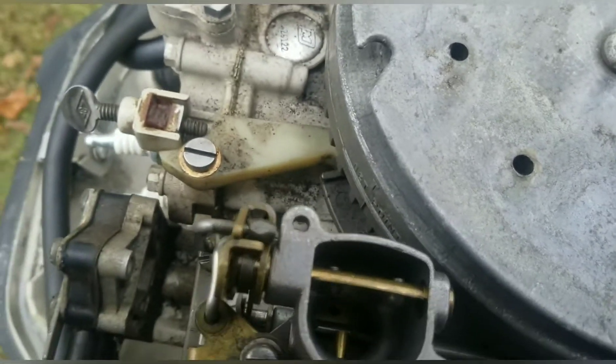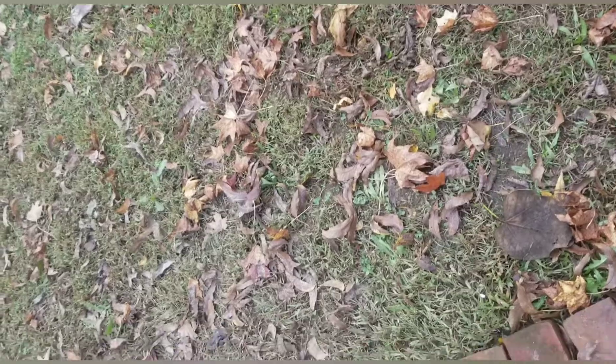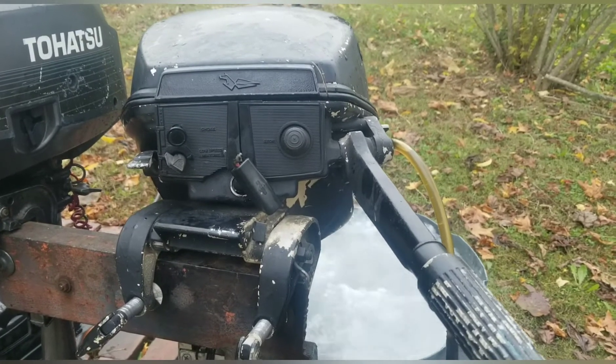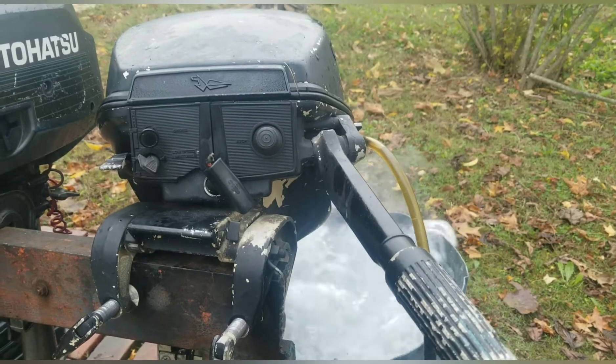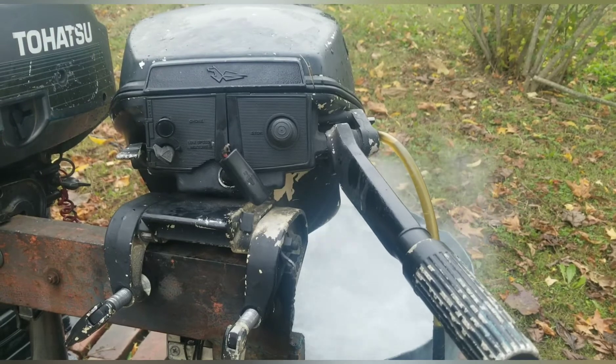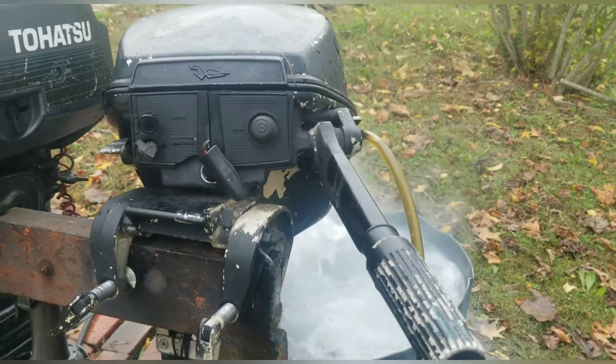That's what was wrong with the carburetor. Now we're going to check the spark on this motor. As you can see, I got it running pretty good. I had to do some adjustment on the carburetor but that's what it was — the fuel supply was just stopped up. I'm going to end this video here, thank y'all.